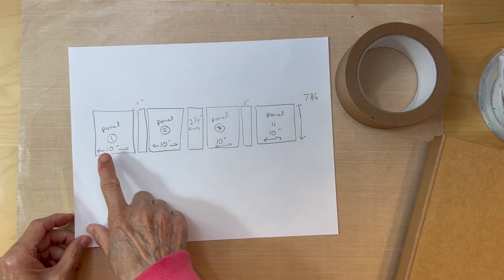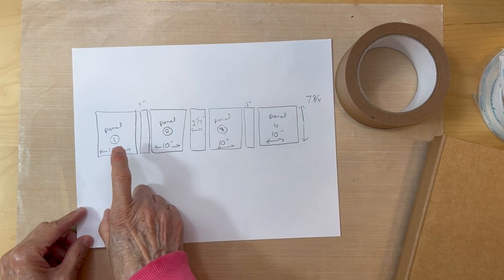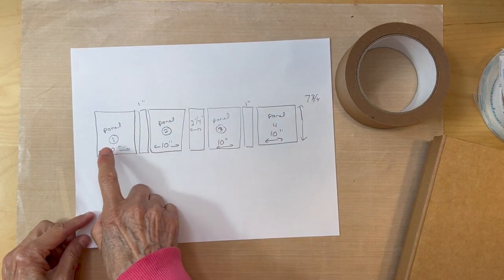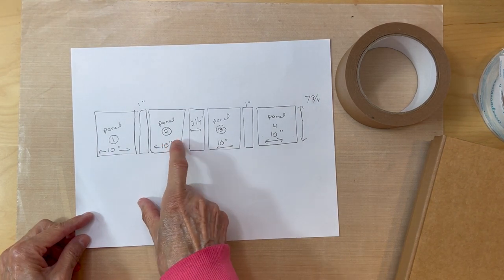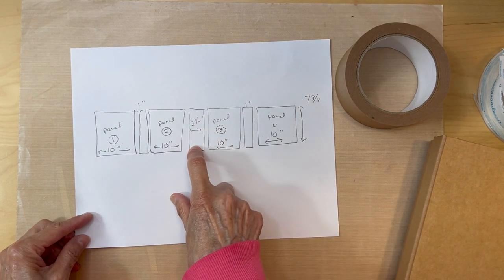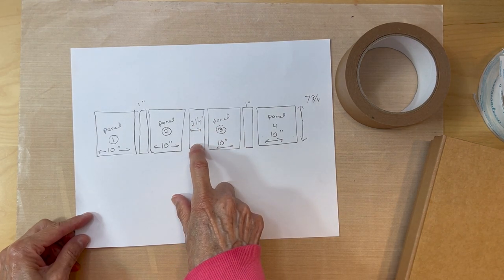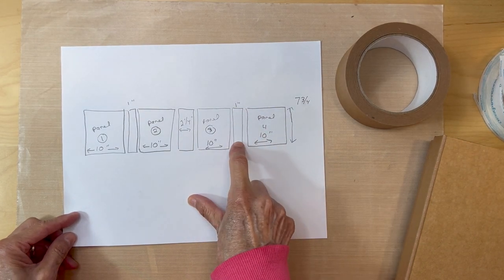Here's how you lay out your chipboard pieces. You'll have four panels. Panel one and panel two are separated by the one-inch spine. Panel two and panel three are separated by the middle two-and-a-quarter-inch spine. Then panel three and panel four are separated by that one-inch spine again.